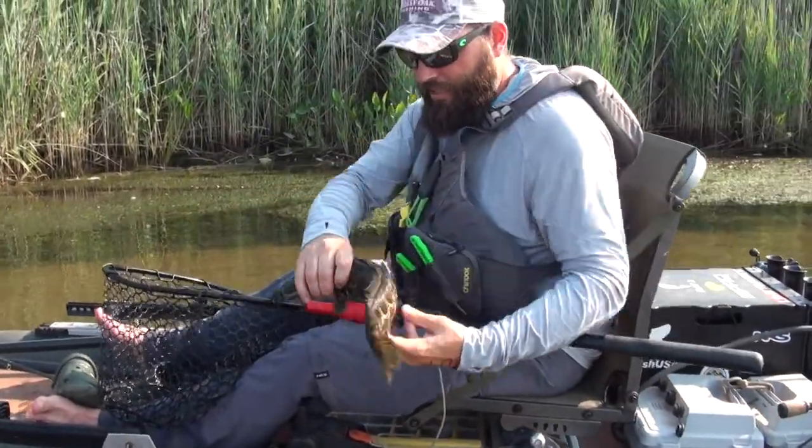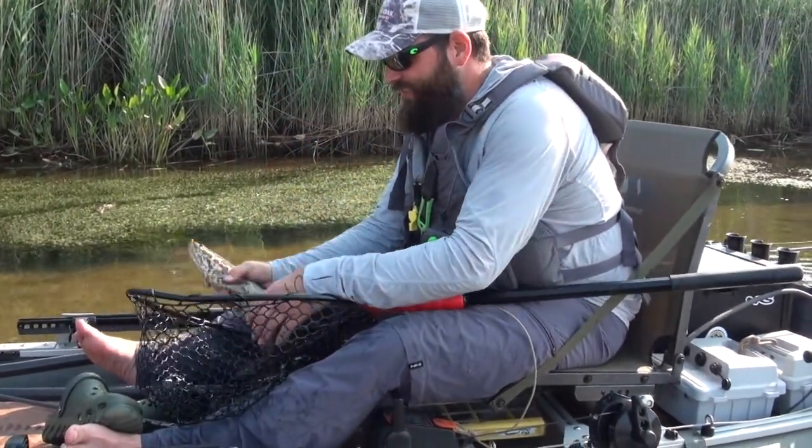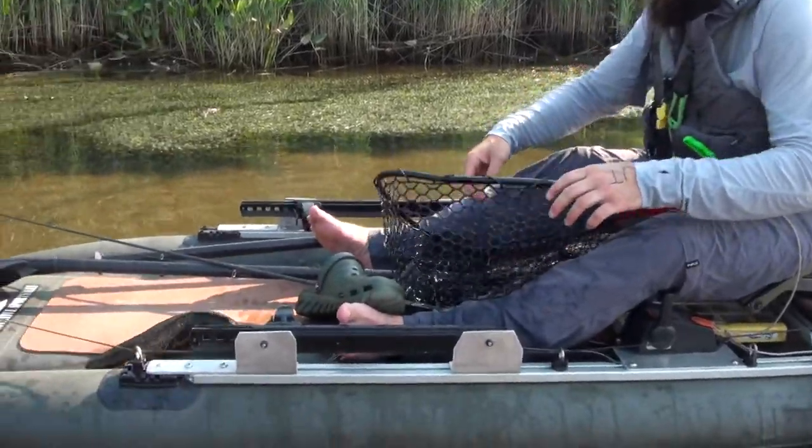So I caught a little snakehead up here in this little back bay. He's slimy, and I don't have my fish grips.